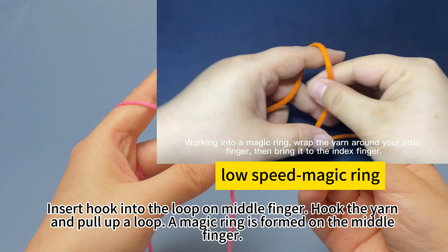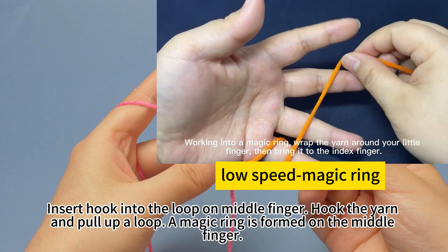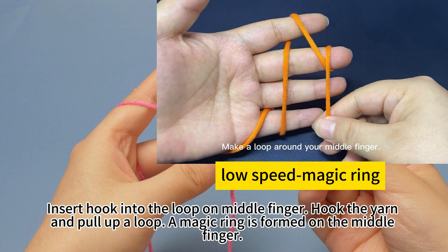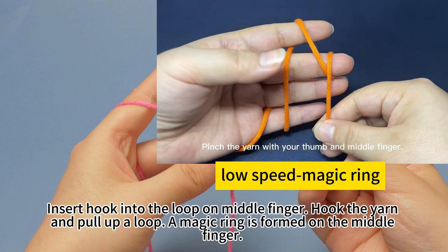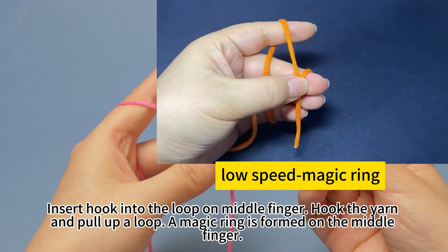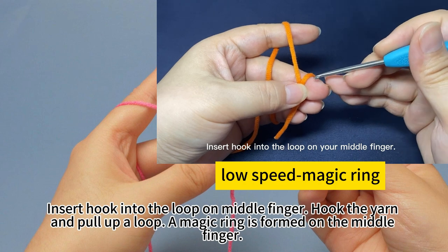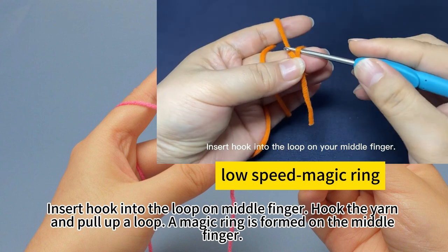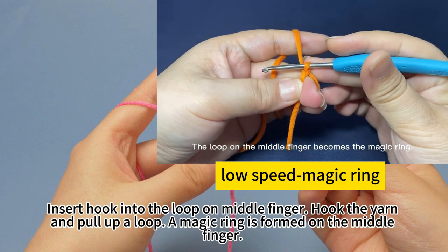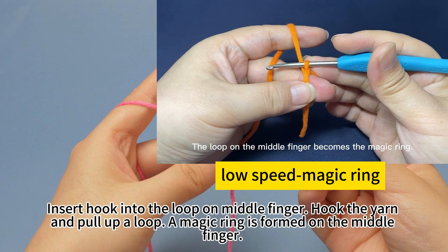Work into a magic ring. Wrap the yarn around your knit finger, then bring it up to index finger. Make a loop around your mid finger. Pinch the yarn with your thumb and mid finger. Insert hook into the loop on your mid finger. Yarn on the hook, pull up loop. The loop on the mid finger becomes the magic ring.